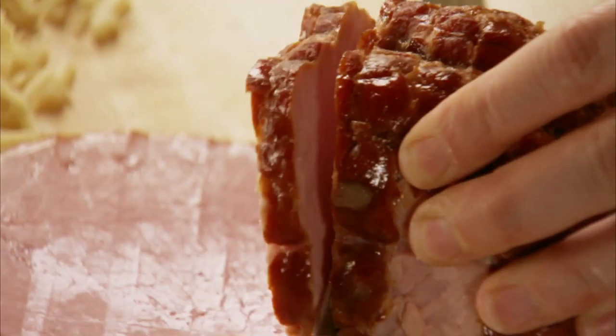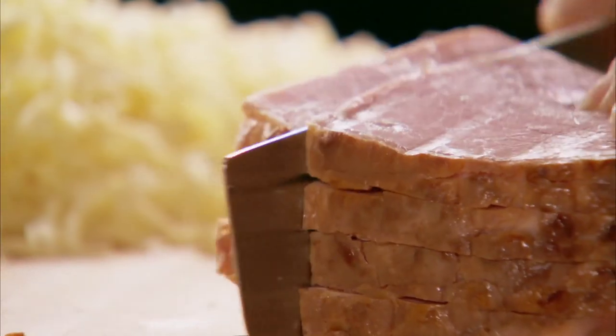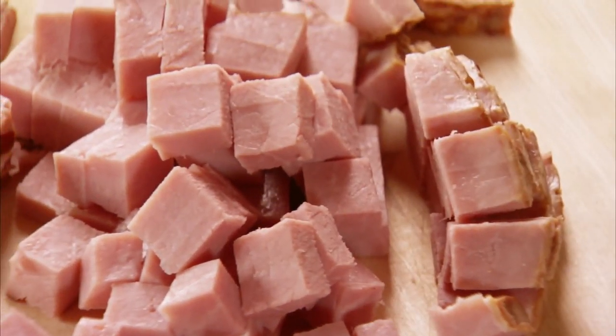For scalloped potatoes and ham, I like to use just a big old chunk of cooked ham and I'll dice it up into pretty thin pieces. I'll cut some slices first, then cut it into sticks. I like to keep the dice pretty small — that way when you scoop out the helpings of scalloped potatoes and ham, you don't have a big old chunk messing everything up. Okay, now that's the ham, and I'll add half of it over the potatoes, just sprinkle it evenly.